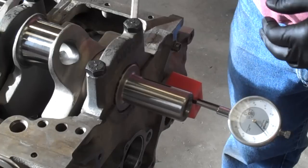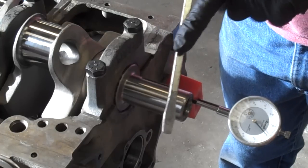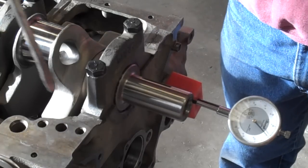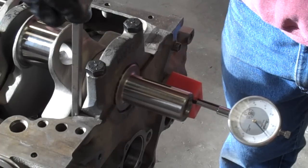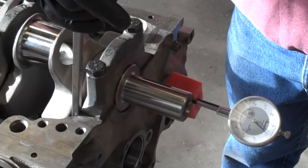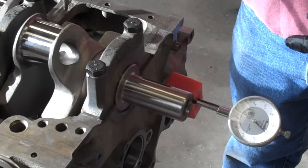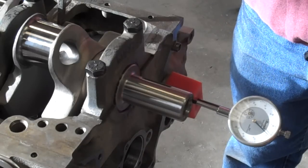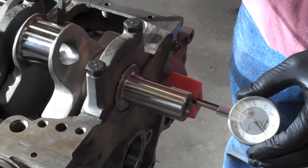Now I'm going to lightly move the crank backwards. Keep in mind, I'm going to use this as a pry bar — push the crank to the rear and take a look at the movement on the gauge. Now I'm going to move the crank back forward and make sure that it's still at zero.